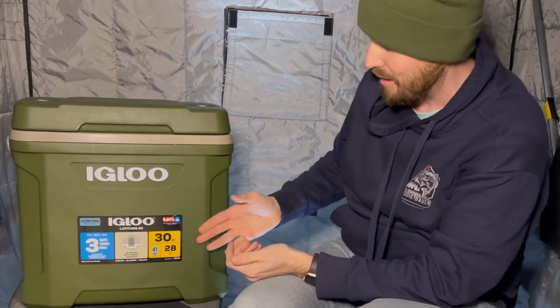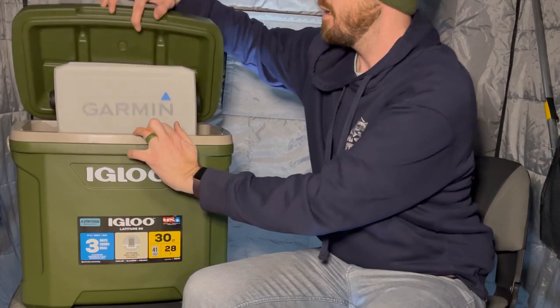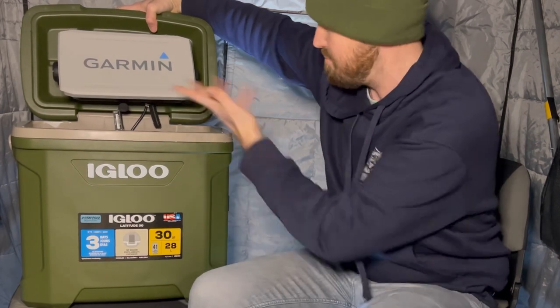This is just simply an Igloo 30 quart cooler. I did no modifications other than mounting the Garmin to the top. Two options you could go about it: you could just buy another one of the gimbal brackets, screw it at the top, and mount it on.